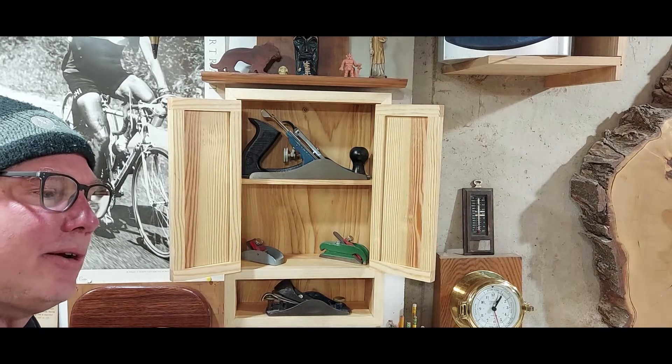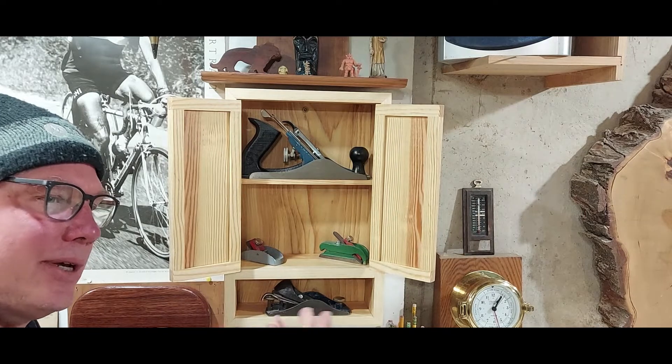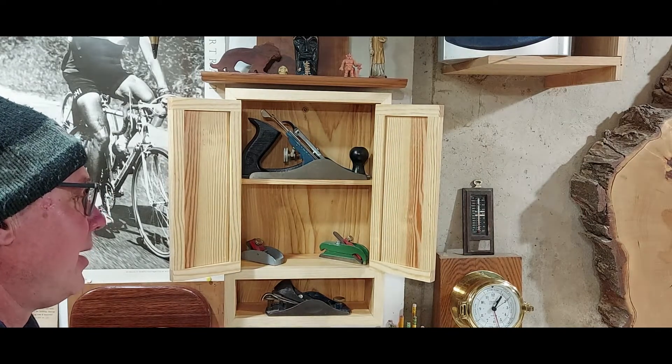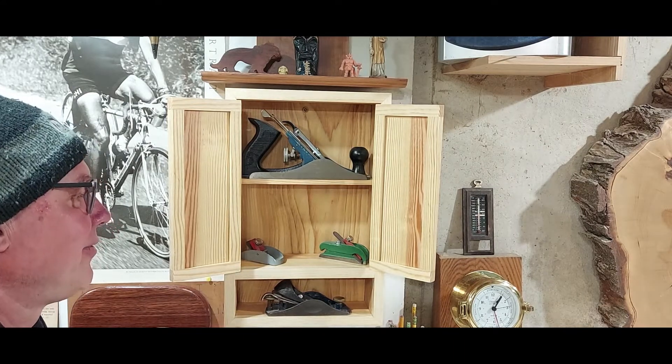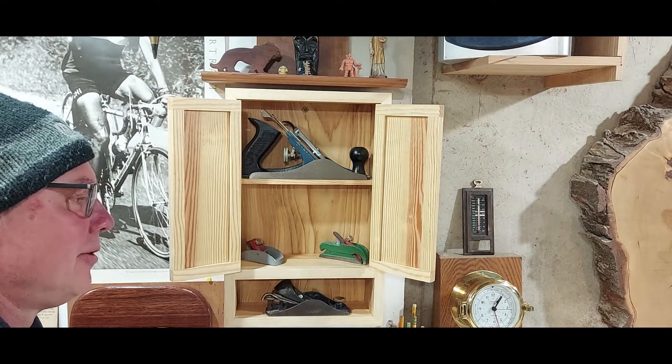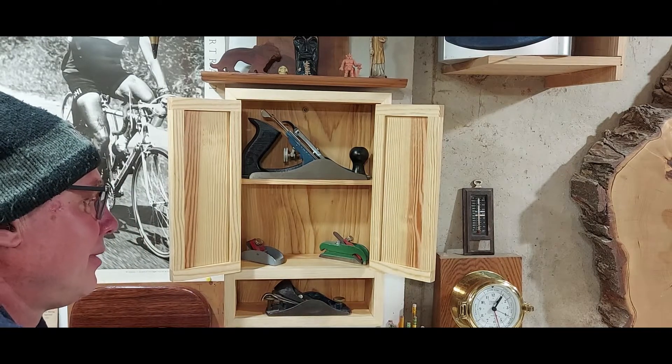I have a bigger one of these that I made from two-by-sixes that I took out of an old house — they were really beautiful, tight-grain Doug fir. I keep that on my bureau upstairs in my room and keep my watches and all my pocket knives and stuff like that in there, otherwise they'd be all over my room and I'd probably never be able to find them.